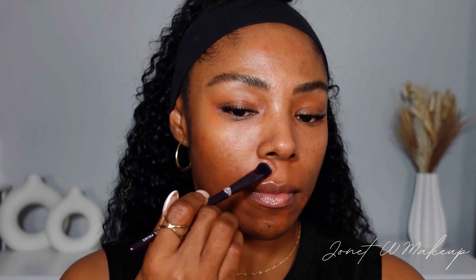Depending on the color corrector that you use, you may want to go in with a little bit of translucent powder before you apply your foundation. This one dries down matte so I can go straight in with my foundation. Always make sure you're taking a step back to look in the mirror just to see if you've missed any spots. For me, I could tell I needed a little bit more around my mouth. Now that that's all blended out, we can go with the foundation without any darkness showing through.